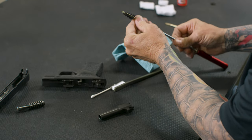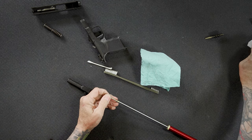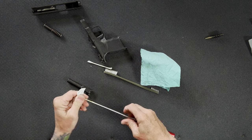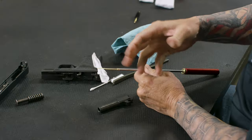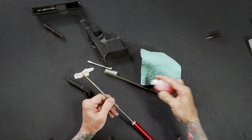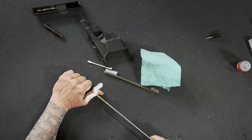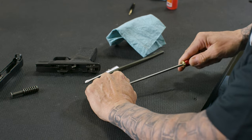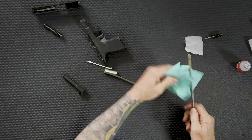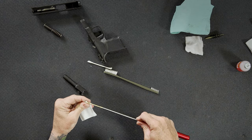From there, I'll take my rod, take the brush off, and put a jag or a patch puller on the rod, then take a patch. The jags are caliber specific — I call these patch pullers. I've loosened up the fouling inside the barrel, so I'll take a solvent or a CLP-type cleaner/lubricant/preservative, and with my solvent patch I'll run that through there five, six, seven, eight, nine, ten times, trying to remove as much of that loosened fouling as possible. You'll notice this one is relatively clean.